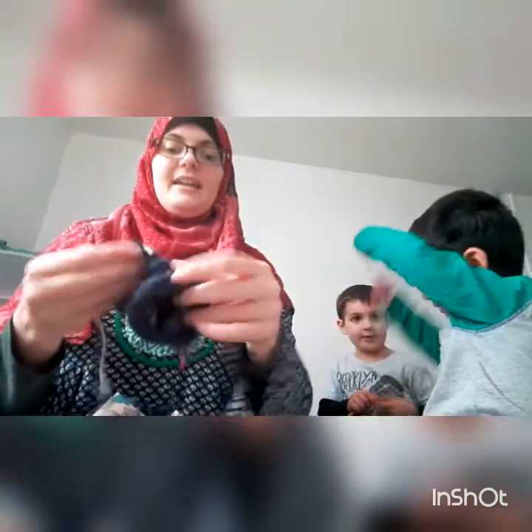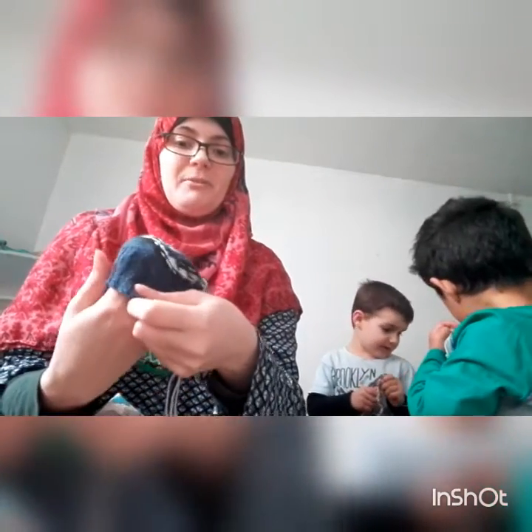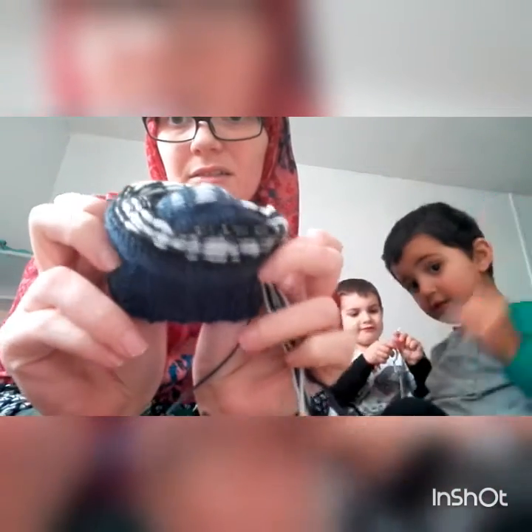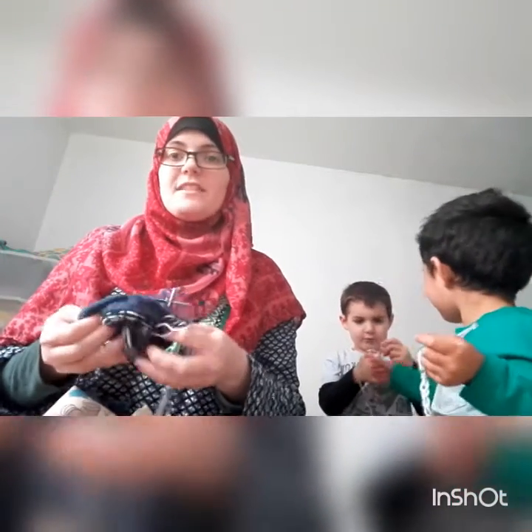Let me show you my floats. I feel like I don't know how floats are supposed to go — I've not really had a colourwork jumper or anything. I kind of feel like they look okay but I've got nothing to compare them against.